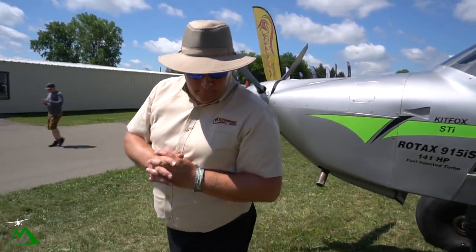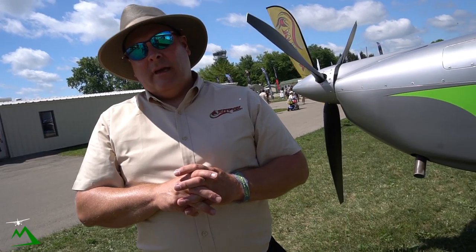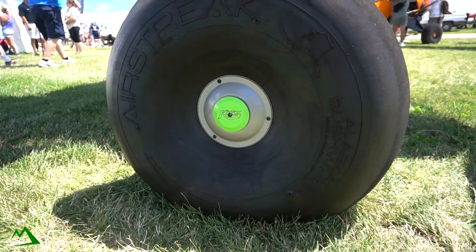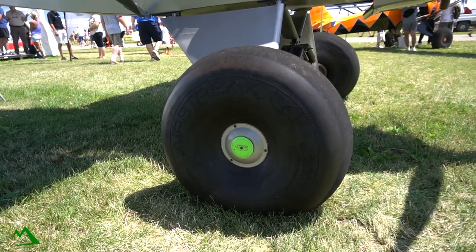For brakes and tires, we include Grove heavy-duty brakes and wheels standard in the kit. If somebody wanted something else, we can omit those and they can source whatever they like. We source absolutely everything we can from U.S. manufacturing — very few things sourced outside the U.S. All our steel is sourced here, all our aluminum is made in Texas and Arizona, and all our labor is here. We keep as much control as possible within our own manufacturing facility.